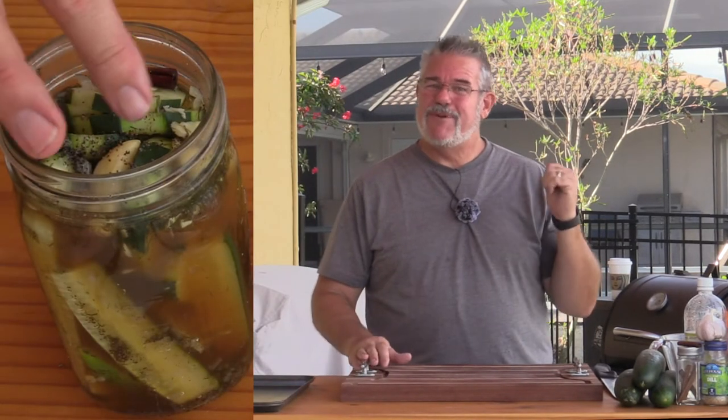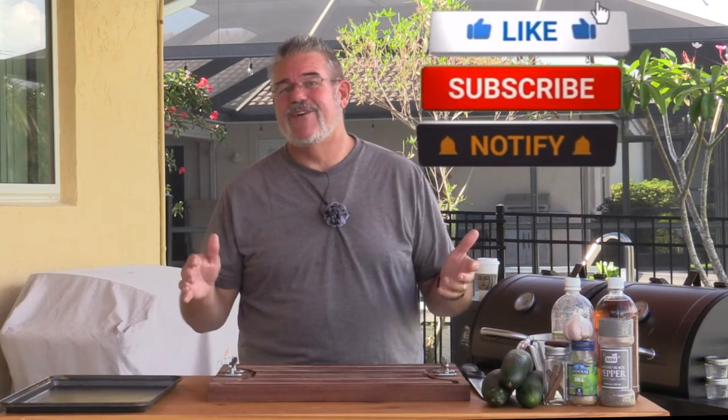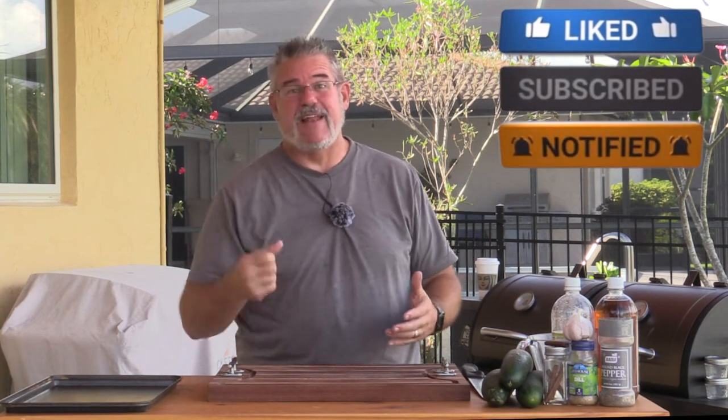Welcome back to another grilling video. Today we are making smoked pickles — yep, you heard it right. We're going to do them on our Pit Boss Pro Series combo grill. You could do them on a kettle grill or any other kind you want. They're not going to have a tremendously smoky flavor like a brisket, but you will notice it and you'll love them.